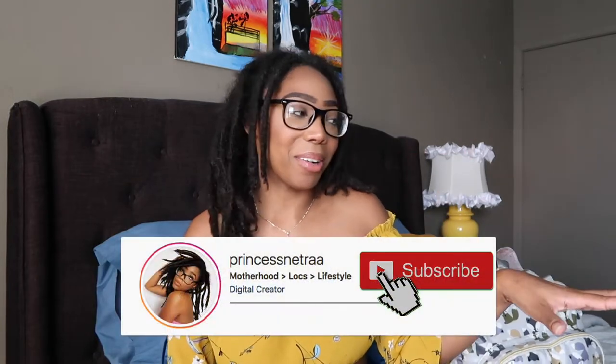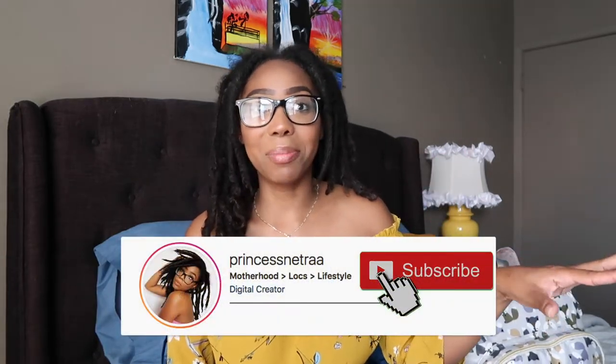What is up Royals? Welcome back to my channel. So today I'm going to be showing you what's in my diaper bag. I have Adonis right over here next to me, so if you hear him in the background, that is him. But yeah, if you're interested in this video, just keep on watching.